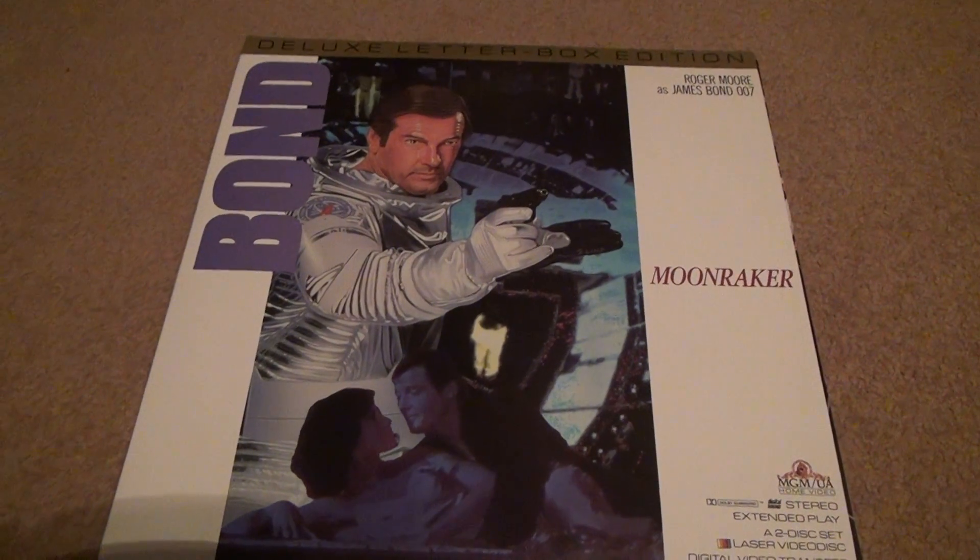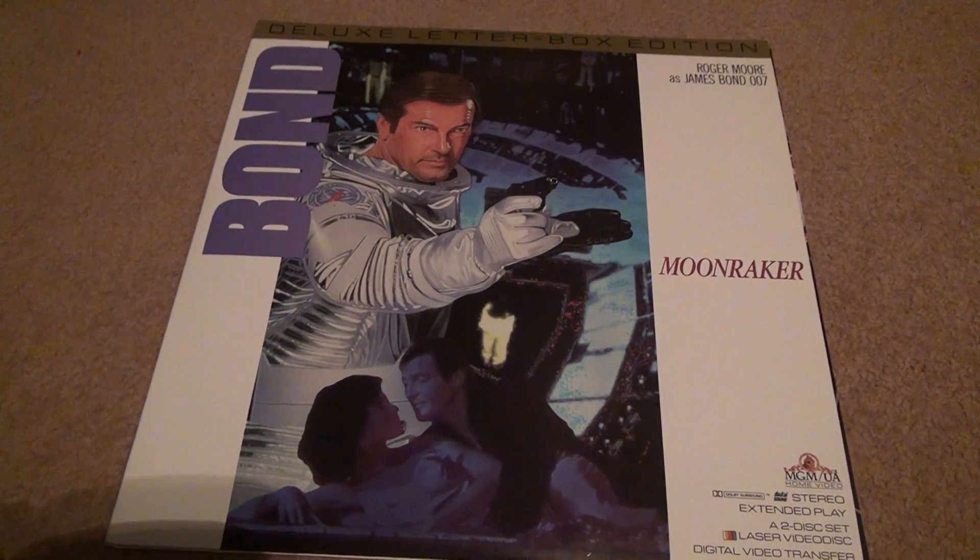Okay, I accidentally screwed this video up too. Don't ask me how. This was the first disc in the second side of Moonraker in the set, not the first side — the first disc in the second side of it. And they're both intact completely. I didn't show you the other ones and I thought, well, I might as well.